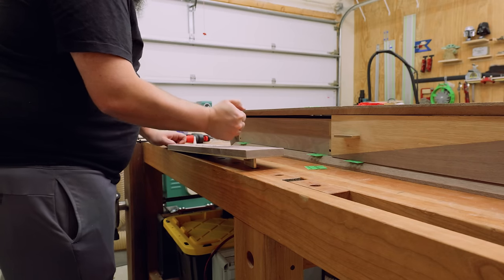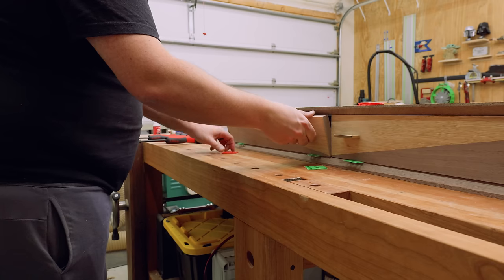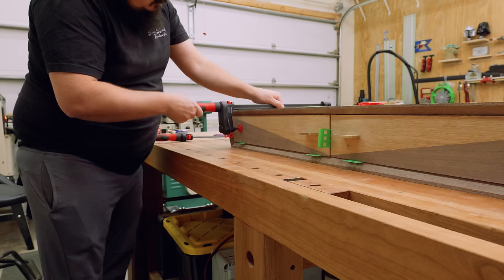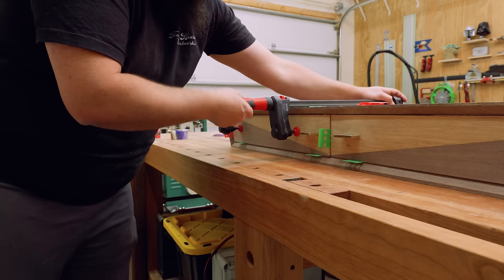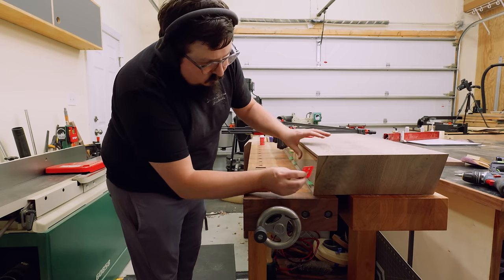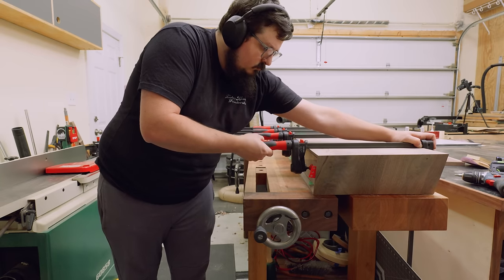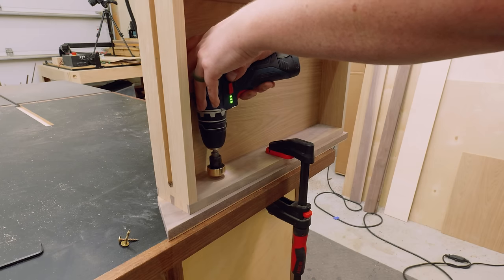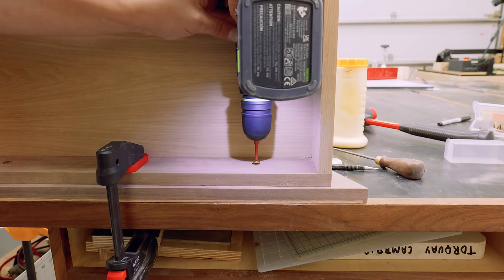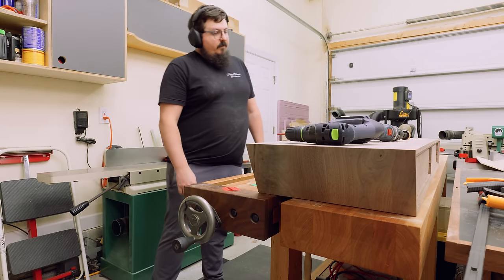After about 10 minutes of dry time I was good to pop on my drawer fronts. To attach them to the drawer boxes, I'm going to use some shims and some CA glue. Once the CA glue is in place, I'll pop on a couple clamps to hold the drawer fronts while the CA glue dries — maybe another five minutes or so. Then I can pop the entire drawer assembly out, pre-drill, and screw through the drawer boxes and into the drawer fronts. This process only works if your drawer fronts and drawer boxes are super flat — if not, you might opt for double-stick tape rather than CA glue. And those are looking really good.